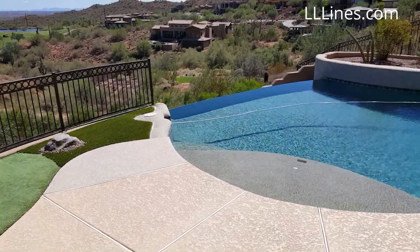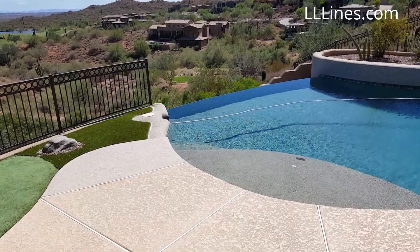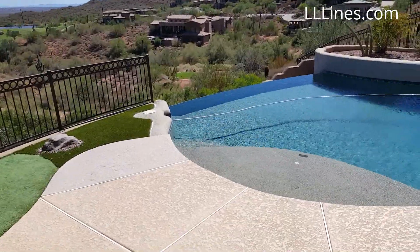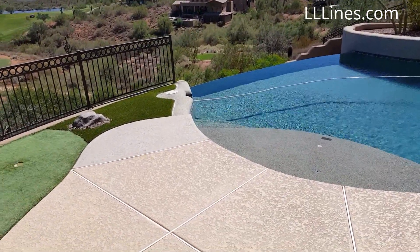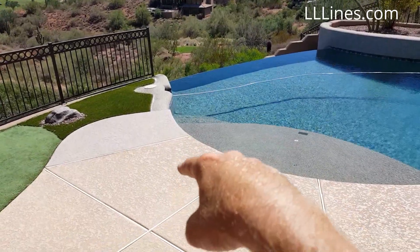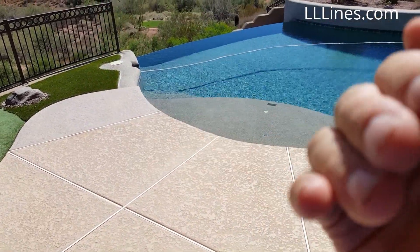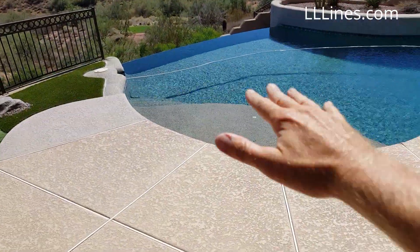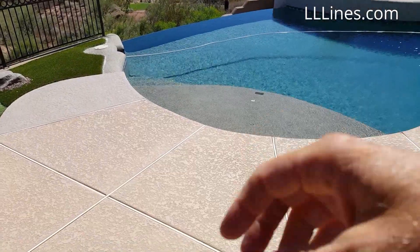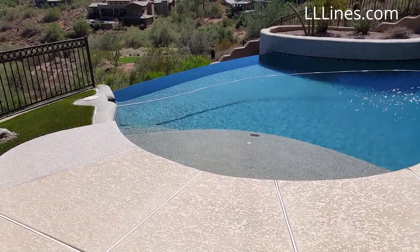Travis here with L&L Lines. I've been getting requests explaining the Level Smart in reference to negative edge or infinity pools. In a previous overview video, I mentioned that there are probably millions of negative edge pools installed where the water leveler is down in the trough, meaning you have to run the negative edge pump to refill the main body of the pool — another pump running, more evaporation, more heat loss, more maintenance wear and tear.